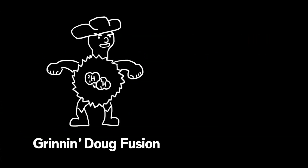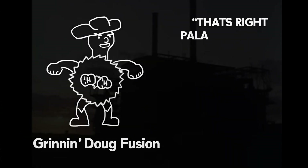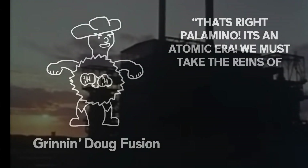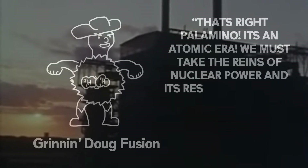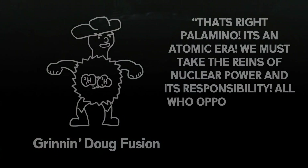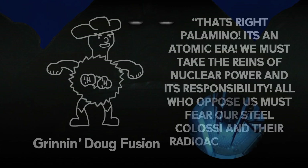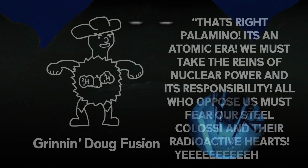That's right, Palomino. It's an atomic era. We must take the reins of nuclear power and its responsibility. All who oppose us must fear our steel colossi and their radioactive hearts. Yee-haw.